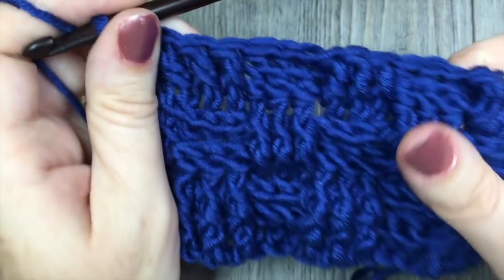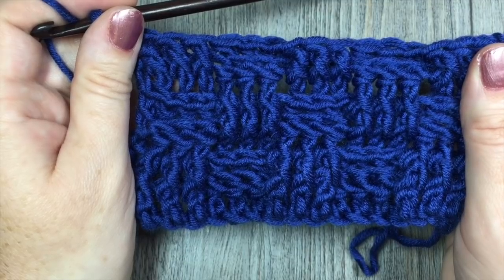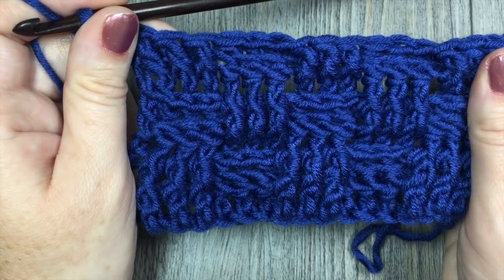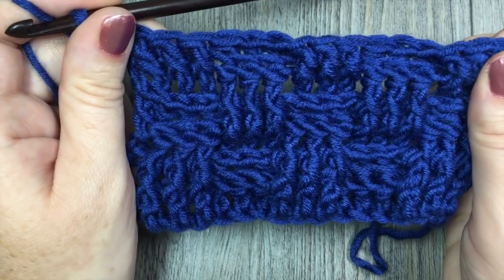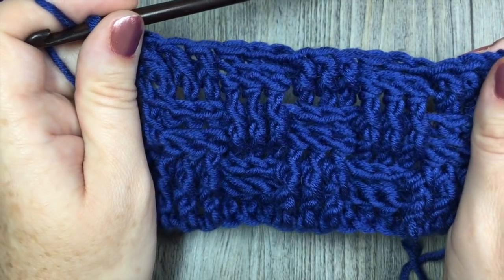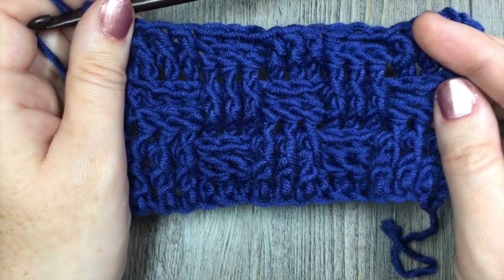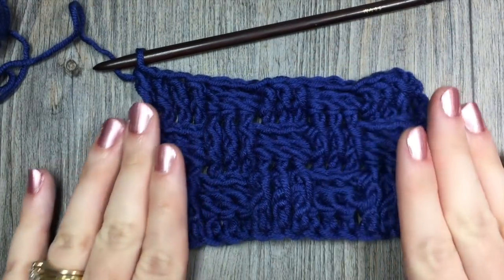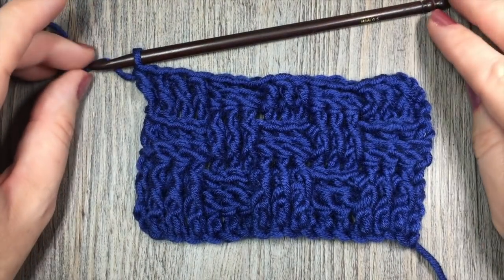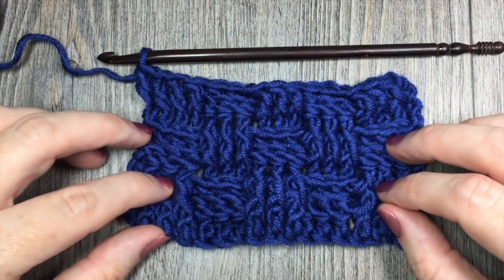For the rest of this pattern, you are simply going to repeat rows 3 through 6. After you chain 2 and turn your work, start off by working a back post double crochet in each of the next 3 stitches, followed by your front post, and just repeat those rows 3 to 6 for the desired length of your pattern. And that's all there is to working this fun textured stitch called the basket weave. Thank you so much for joining me today. Be sure to subscribe to my YouTube channel, and I look forward to seeing you again next week. Happy crocheting!